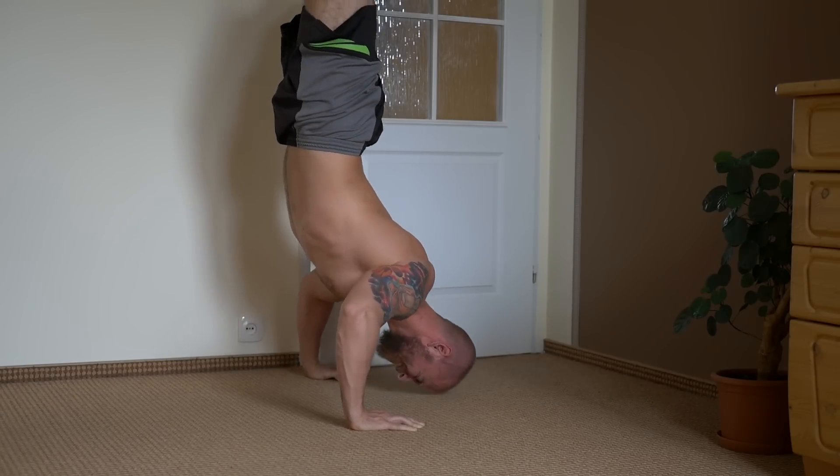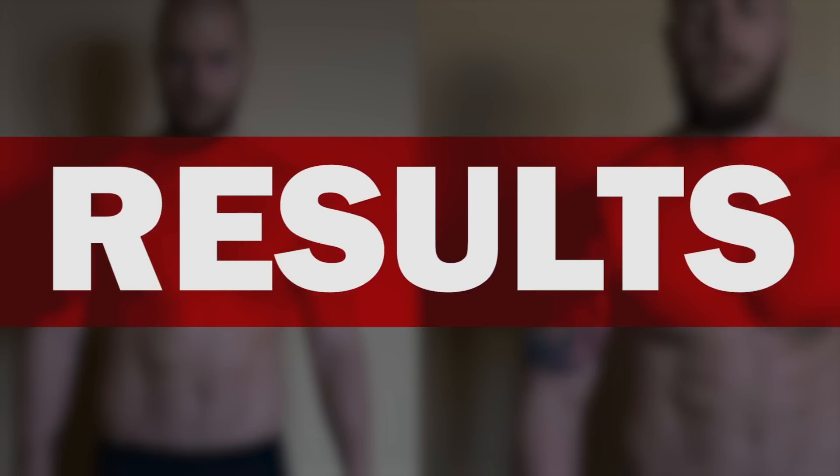Now let's get to the results of the challenge. First, how did my body change? I didn't expect much difference to be honest — it's just one month and just pushups. However, I definitely noticed some development in my shoulders and chest and maybe lost a little fat.